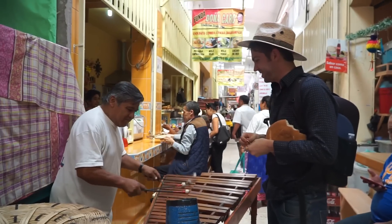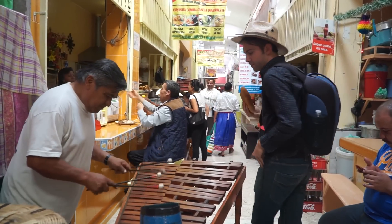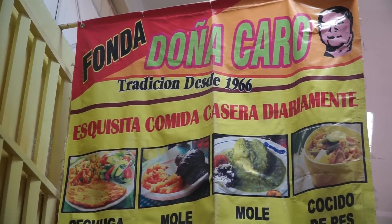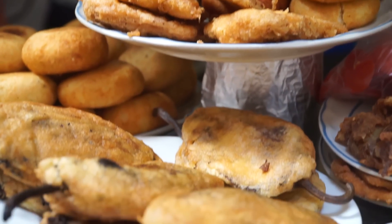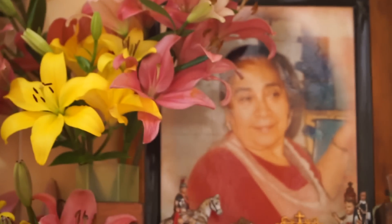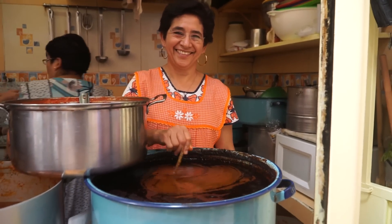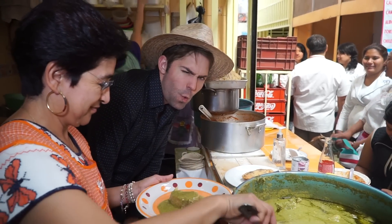In the heart of Zitacuro's vibrant mercado, we find Gabriela's mother's restaurant, Doña Caro, which has been serving traditional Eastern Michoacan specialties for over 50 years. When Gabriela's mother passed away, she retired from her career as a teacher to carry on her family's proud legacy, Cocina Tradicional.